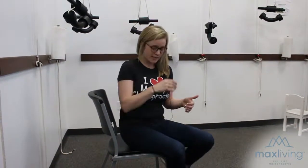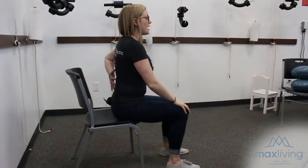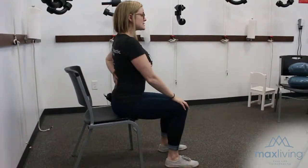This next exercise is called the lumbar extension exercise. It's very simple — this is going to help regain any lost curvature you have in your lower back. You'll sit in a chair, feet on the ground, hands on your knees, and all you're going to do is overextend your lower back as far as you can.